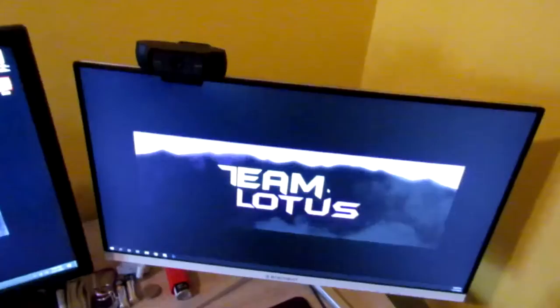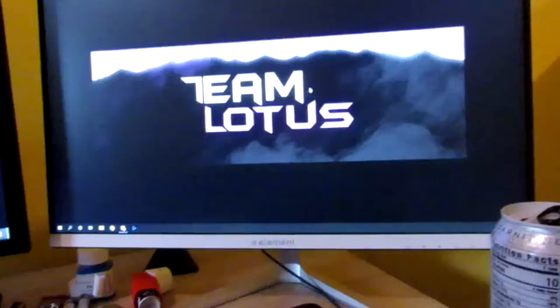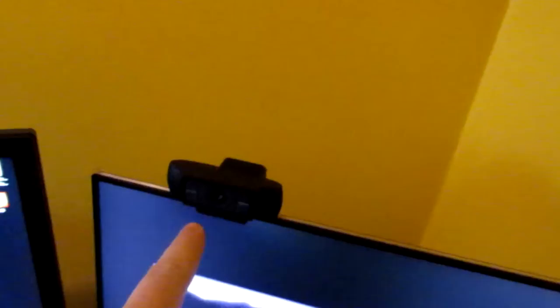We'll just start with the monitors because they're mint. So this is an Element monitor, as you can see on the bottom. Bought this like four years ago at Walmart. It's a 60 hertz monitor with 15 millisecond refresh time — it was dookie, whatever. When I first got my PC, there's the C90, I think Logitech — don't quote me, I think that's what that is.